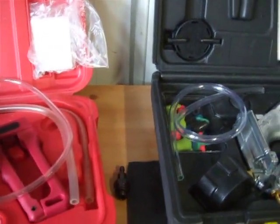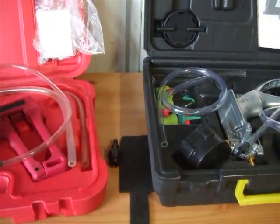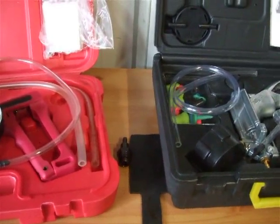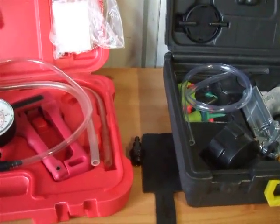Right, hello, welcome back to my channel. I'm going to do something a little bit different today. I'm going to show you my two stroke leak down kit, my setup.